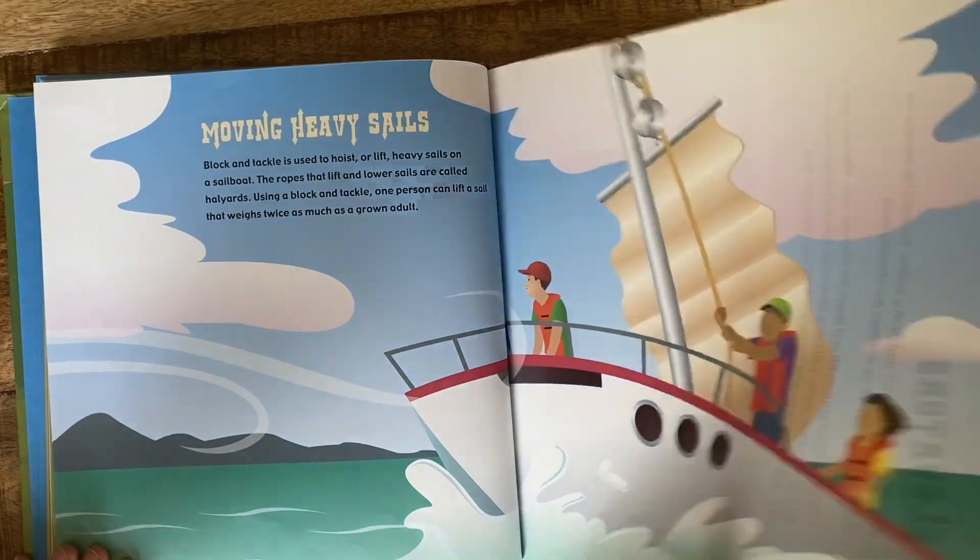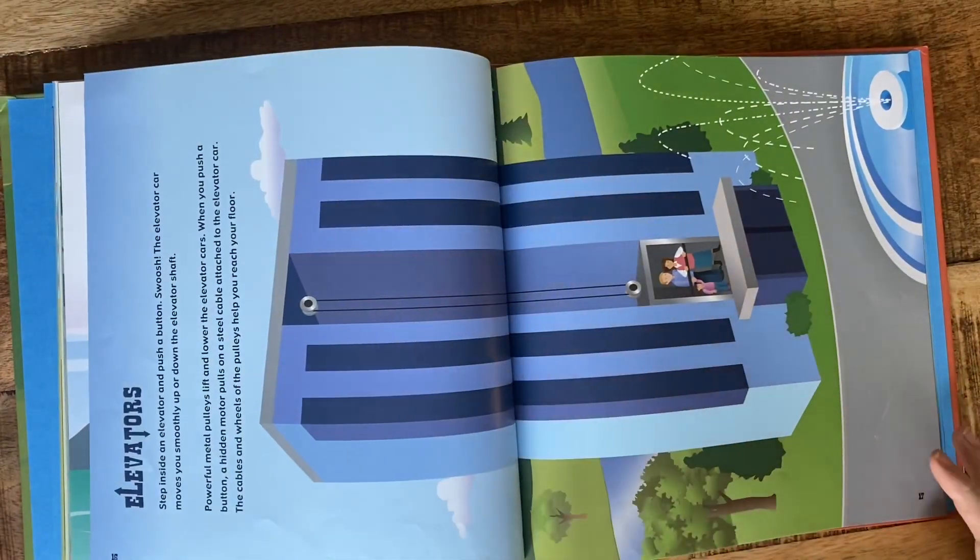That's a heavy sail! This next page — you're gonna have to turn your head sideways.